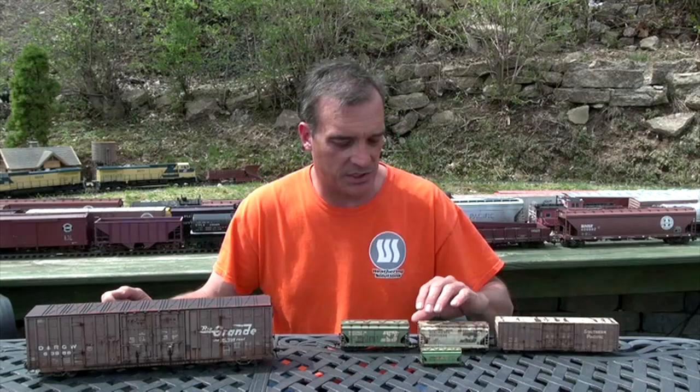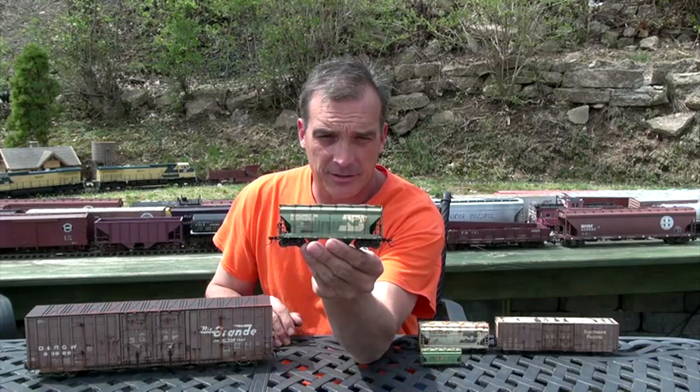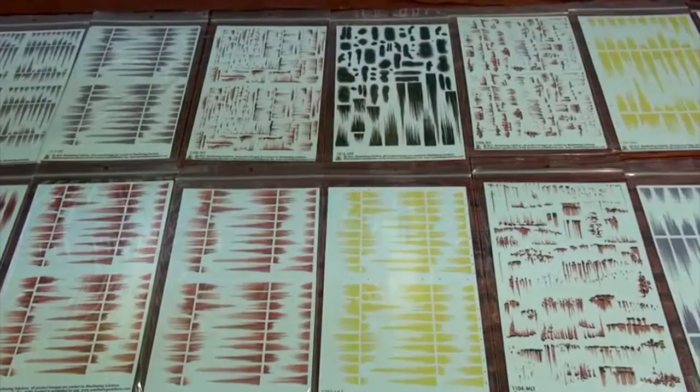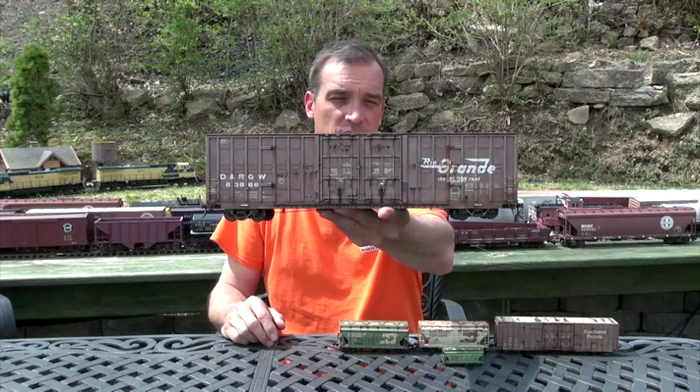These models were done by Mike Morrison, and this will give you an idea of what we have going on here. What we've come up with is all sorts of different weathering effects for model railroading. And it doesn't matter if you are an N-scale model railroader — we've got decals for small, medium, and large. You can do just about anything from N-scale to G-scale to O-scale.